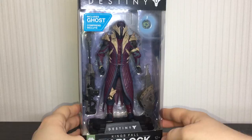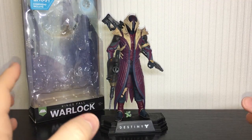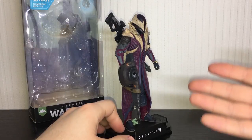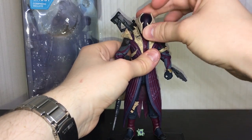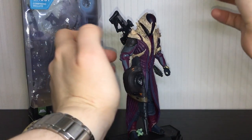Here is the King's Fall Warlock opened up, and looking pretty damn good if I do say so myself. He does have a couple of issues I've noticed from playing with him — basically the articulation is a little bit lackluster. You really can't do a whole lot with this guy. The head really cannot move more than just a little bit left to right, which really hampers poseability. I like to do over-the-shoulder looks with my characters, but you can't do that on this figure.